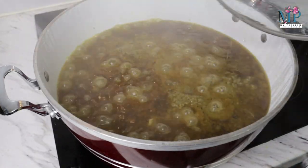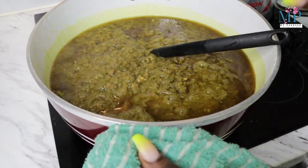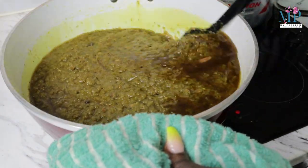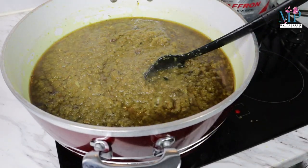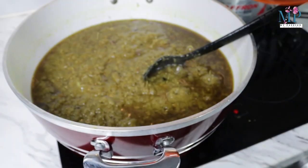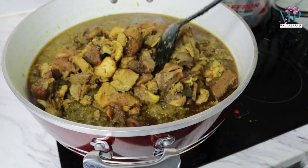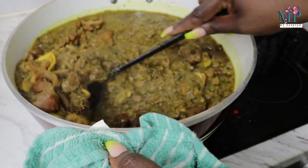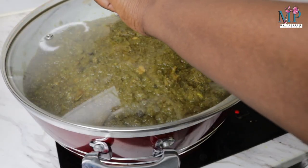To know if this is properly fried, you'll realize that the oil has been extracted from the sauce — from the pepper. You keep stirring and more oil will begin to come out. That is the proper Ayamashi with lots of oil. You have to keep stirring, and at this point I went ahead to add my pepper soup meat cuts and allowed that to steam for a few minutes.